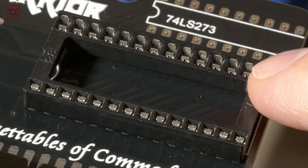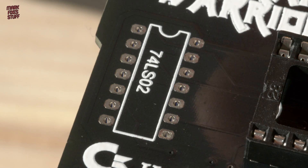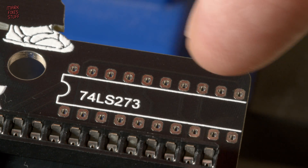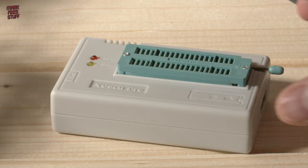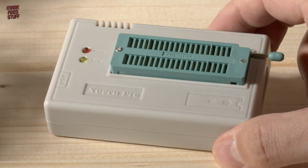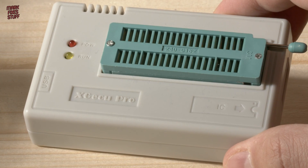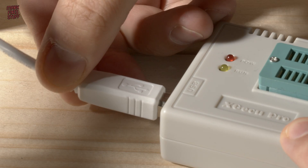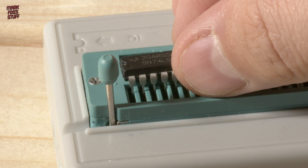This socket is ready for our programmed EEPROM later. Next up are the logic chips — because these are quite cheap I won't be using sockets. Sockets can also develop issues over time; we will test the logic before we solder it in though. This is my knockoff TL866 Plus device — it's a knockoff, but it seems to work. It's a chip programmer which is very versatile and I can also test logic chips to make sure they're working. Very handy indeed.